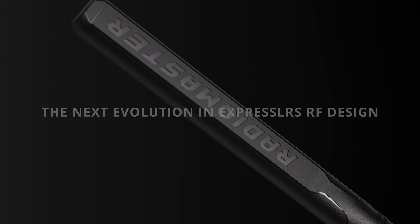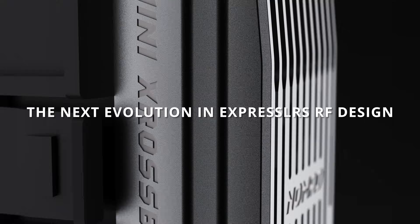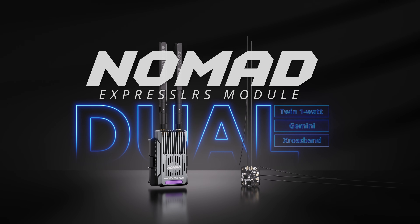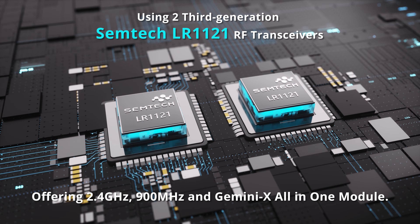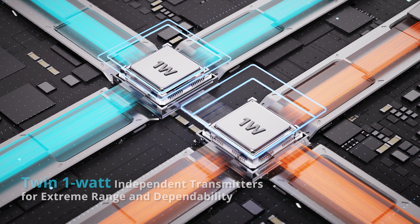Radiomaster proudly presents the groundbreaking Nomad Express LRS module — a dual-band, dual-channel, 1-watt powerhouse that redefines performance standards. It features two Semtek 1121 transceivers operating across both 2.4 GHz and sub-G 900 MHz bands.